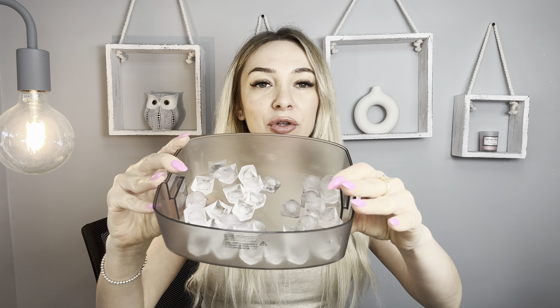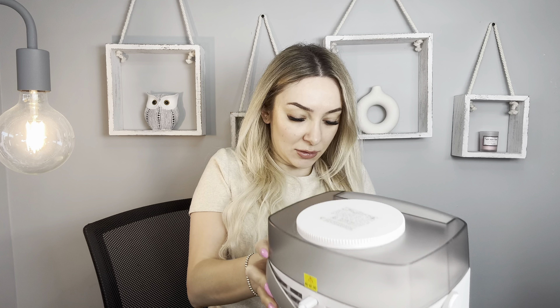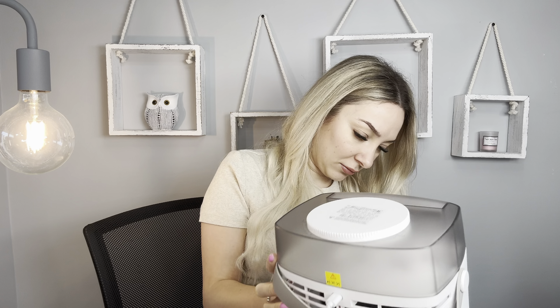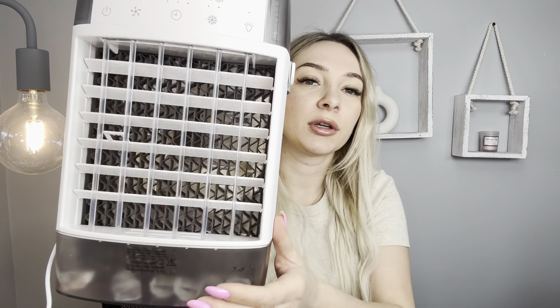A cool feature I want to tell you — you can place ice on this holder, right here. Close it. And now you can feel more cold air. This is really a great idea — I never saw this before. Here's the ice. It's really cool.